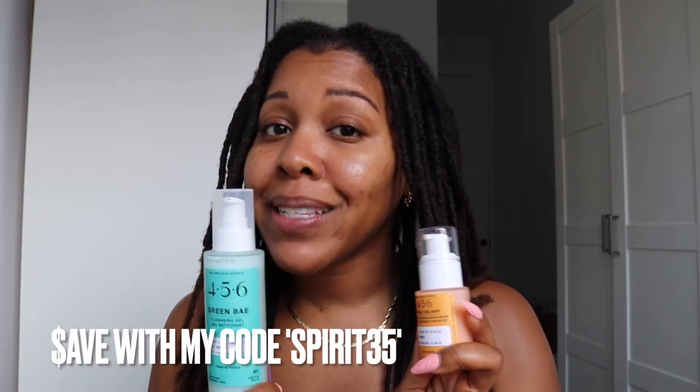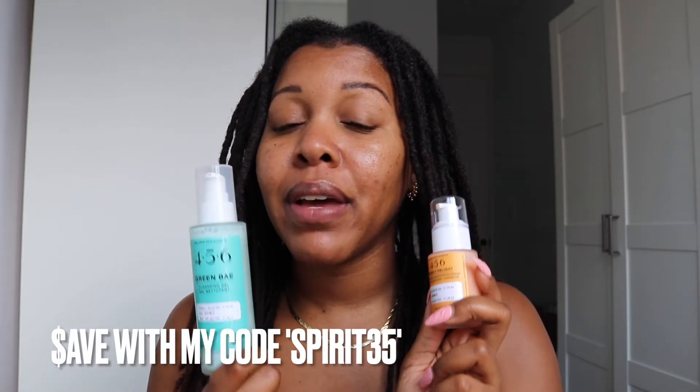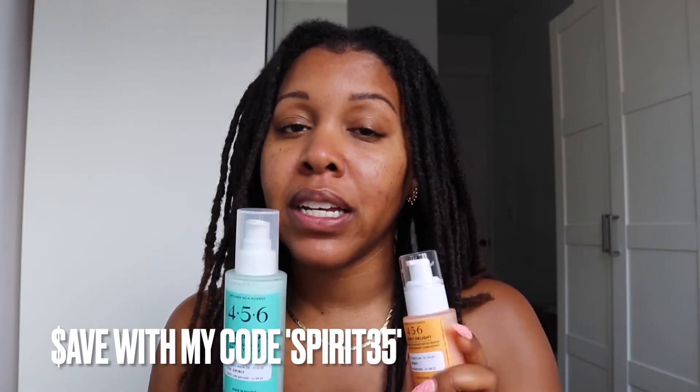Going over to Black skincare was a major change in my life. Ladies and gentlemen, if your skin is struggling, you need to get something made specifically for you. My recommendation is 456 Skin — I have a code for you to save some money, and I'm going to link them in my description box. I'm looking good, feeling good. I did not expect to like this brand as much as I do, but I've been using them for four months and my face is brighter and cleaner — thank me later.